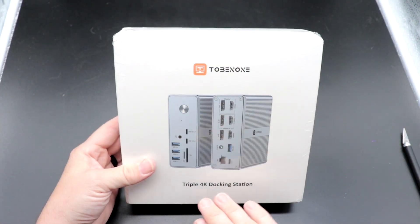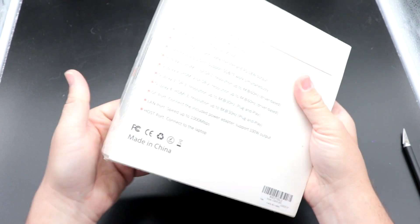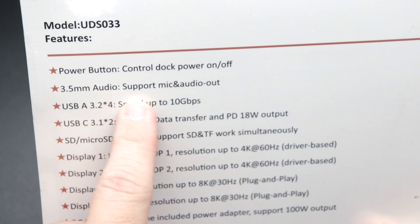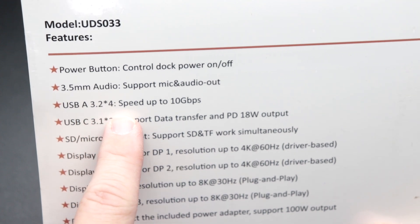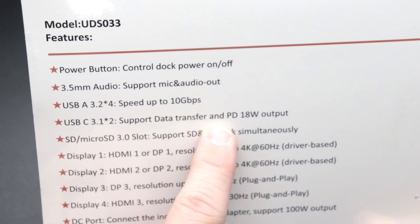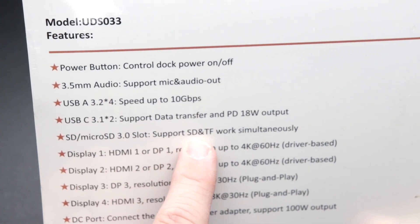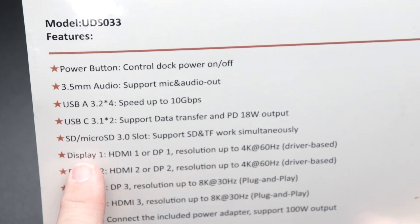Here we have the Tobin One triple 4K docking station on the photo bench — pretty simple and straightforward box. On the back, it has a power button to control dock power on and off, three and a half millimeter audio support for mic and audio out, USB-A 3.2 up to 10 gigabit speed, USB-C 3.1 data transfer, and PD 18 watts simultaneously. There's also an SD and micro SD card slot.